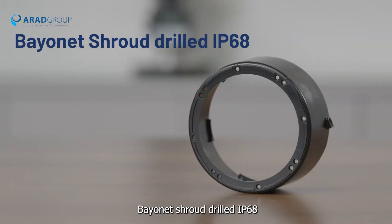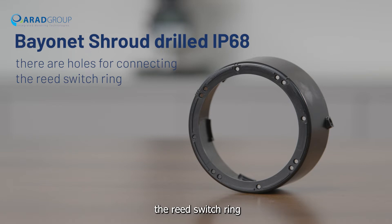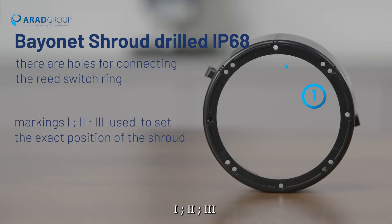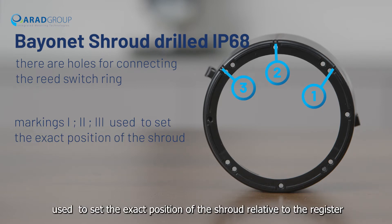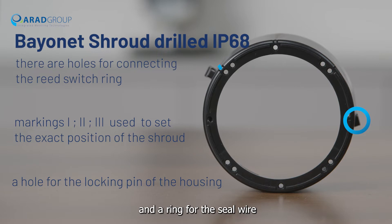Bayonet shroud drilled IP68. At the top of the shroud, there are holes for connecting the reed switch ring. On the upper part of the perimeter, there are markings one, two, and three used to set the exact position of the shroud relative to the register. On the lower part, there is a hole for the locking pin of the housing and a ring for the seal wire.